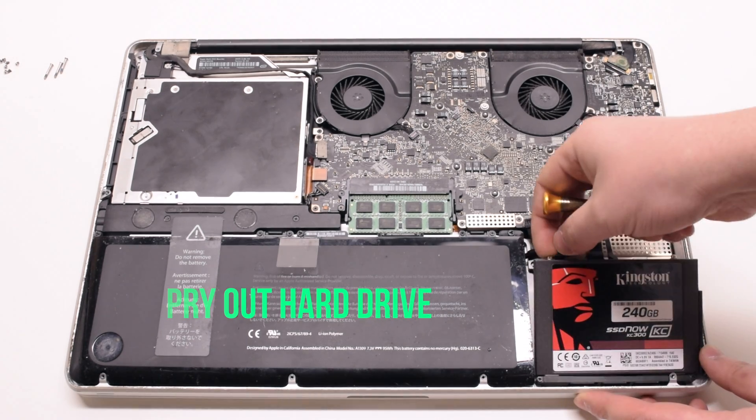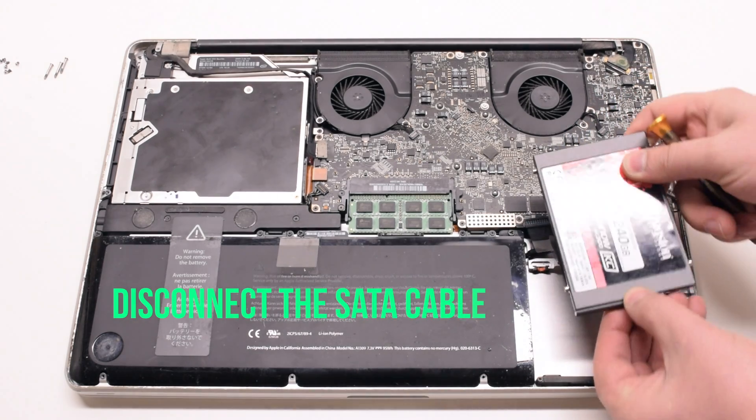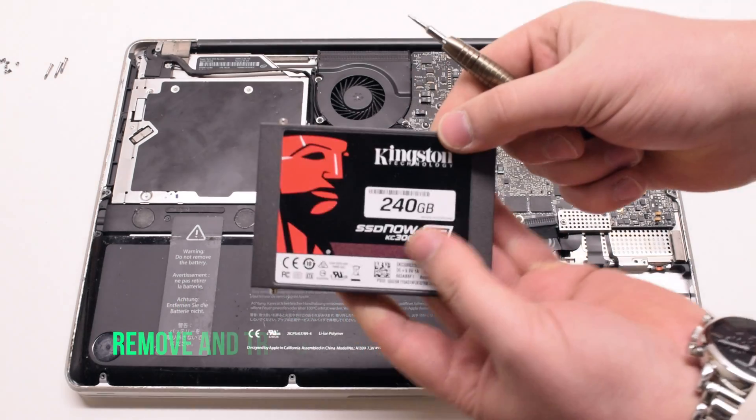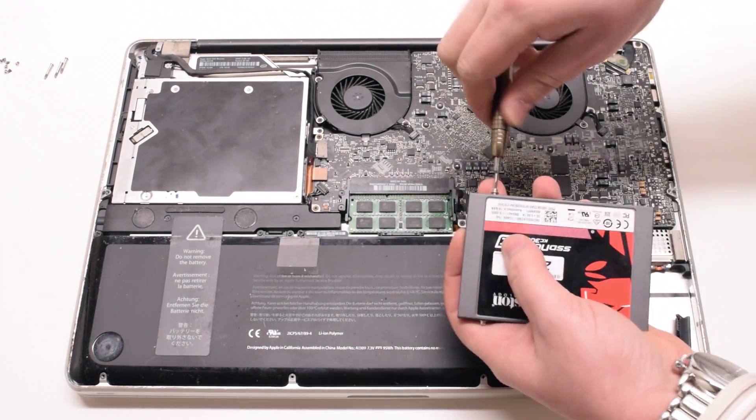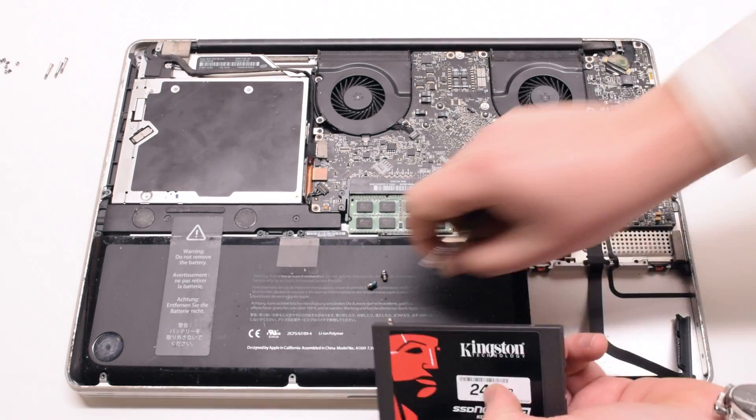Lift up and remove the bracket. Pry out the hard drive at an angle and disconnect it from the SATA cable. Remove the four T6 screws — you'll need to transfer them onto the new hard drive.